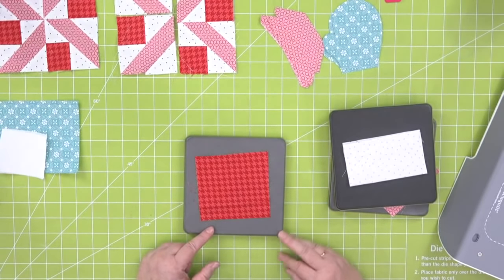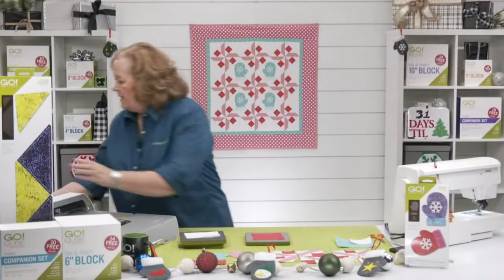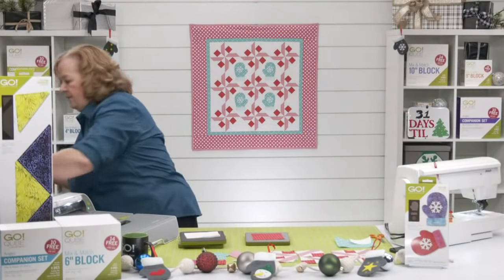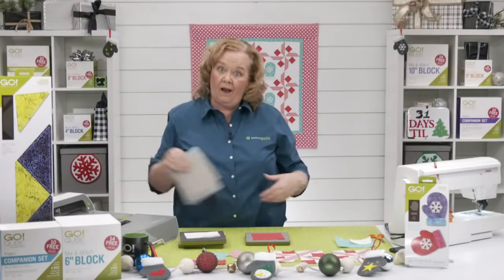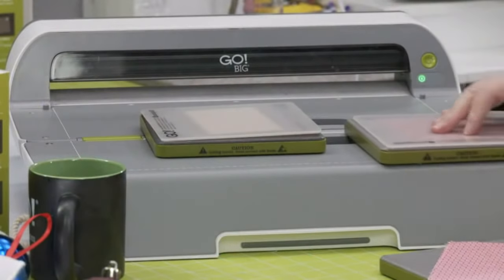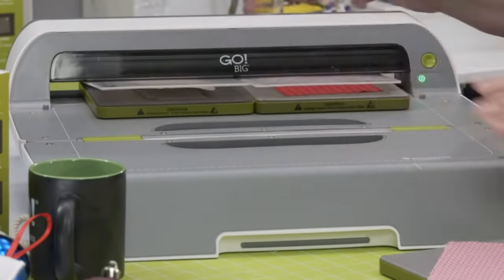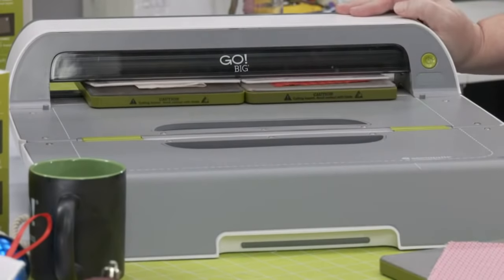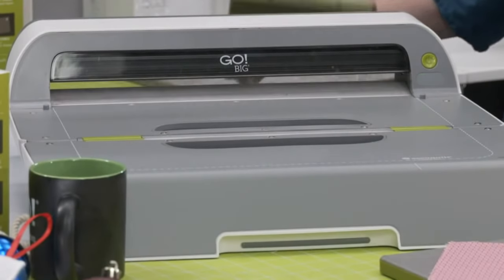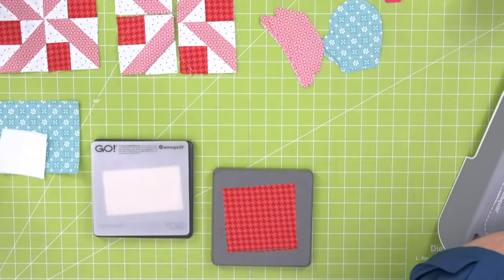Here's a favorite trick with the GO Big: you can cut two dies in one pass! Run two six-inch dies through simultaneously. Look how fast that is — that's why we have two mats today.